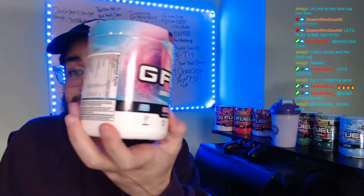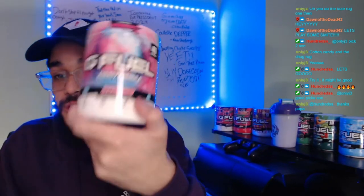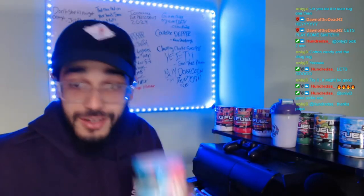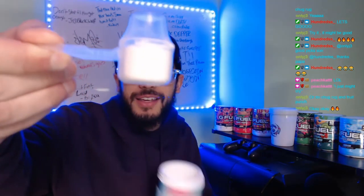Here's what we're gonna be doing — we're going 80/20: 80% Cotton Candy, 20% Sour Blue Chug Rug. That being said, let's see if this works. This might be either really good or I just might cry.